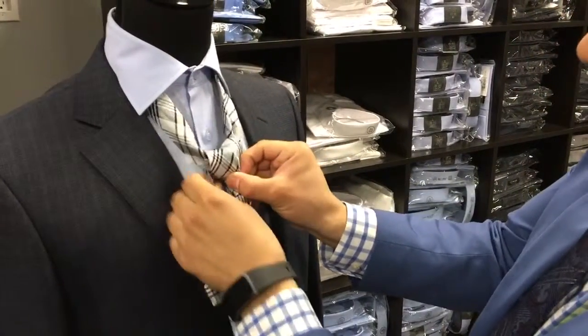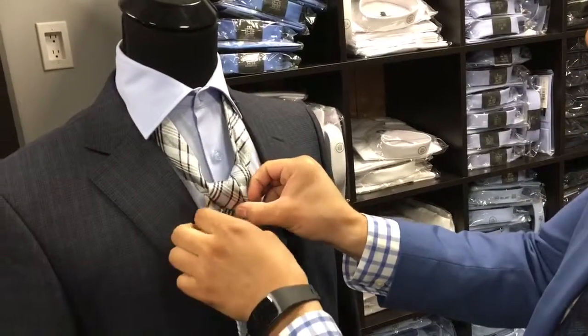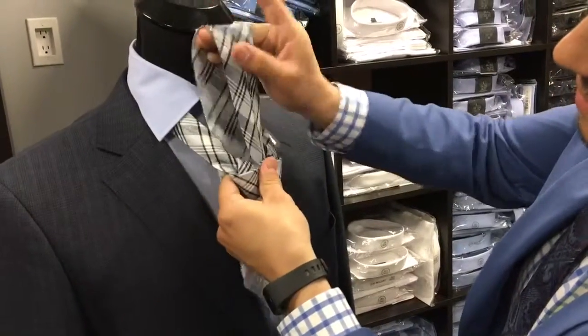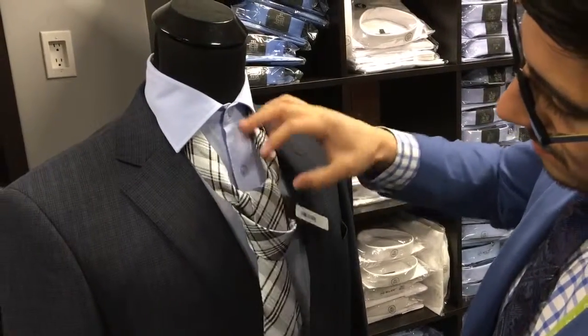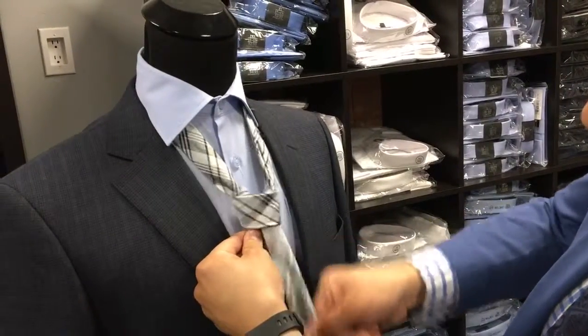Then we tighten and we kind of have to have this little heart-looking thing here. After that you're not done yet — after you get this fold, it's basically an over and under from here. So over and then underneath. Pull it down. Hold it here, pull it down.